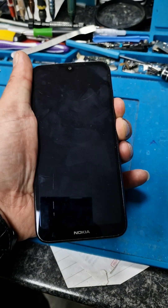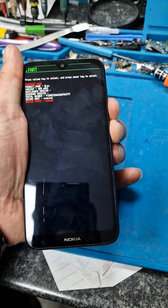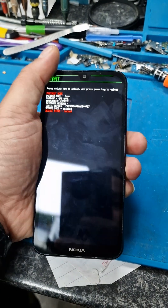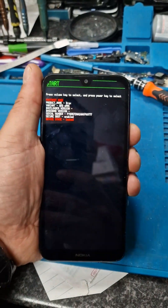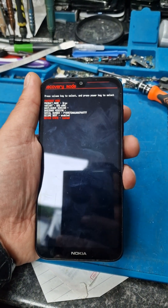Go to recovery mode with the volume down button. So you choose the option — we go to recovery mode — press the power button.